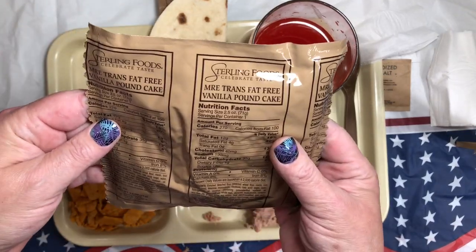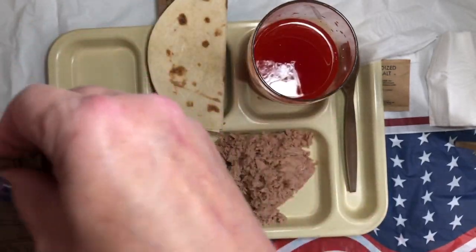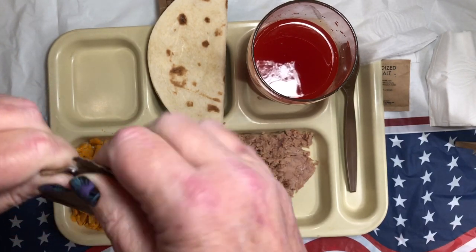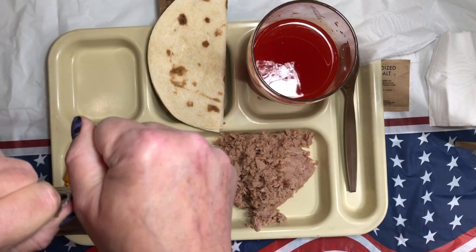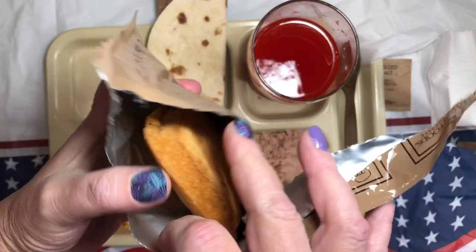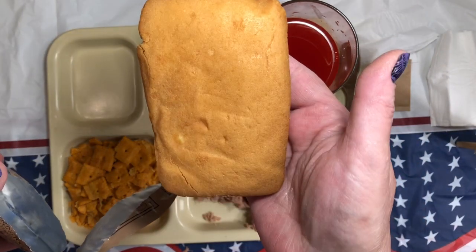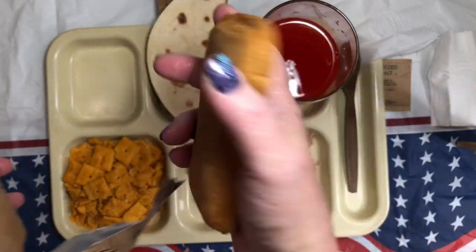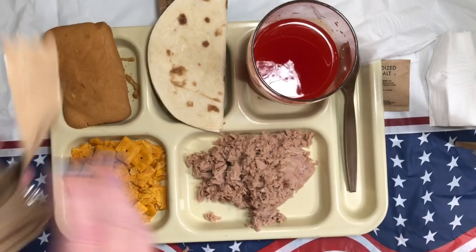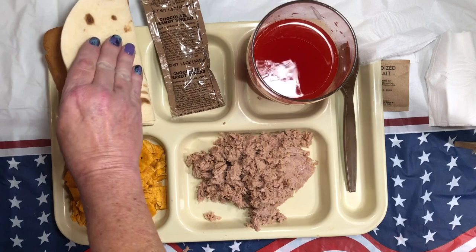We have our vanilla pound cake — 200 calories per serving, 2.5 ounces, and again dry. There it goes. Nice vanilla pound cake. I can smell it from here, smells wonderful. The desiccant pack is just down in there.